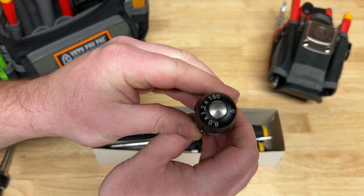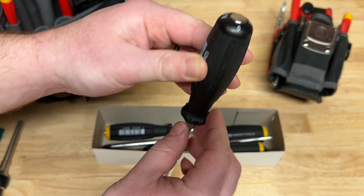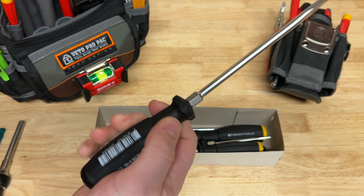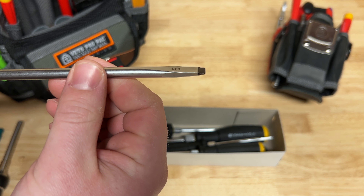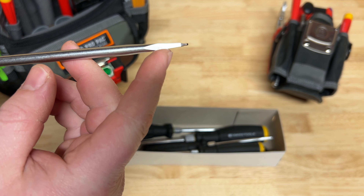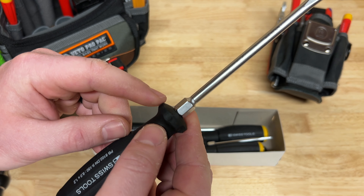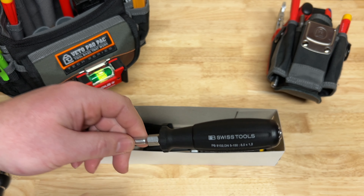You have that strike cap on this end, and you still get the labeling which is awesome. You have a hex end so if you need to put a wrench on and get a little extra torque you can do that. The PB Swiss handles are definitely my favorite - that Santoprene is just a great material, I love the way it's textured with some grippiness but it's not overdone. Check out that tip - one of the things I love about the PB Swiss slotted drivers is it comes down to a flat portion, not just a typical wedge, so it fits in a slotted screw so much better.